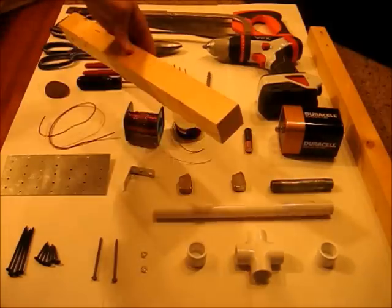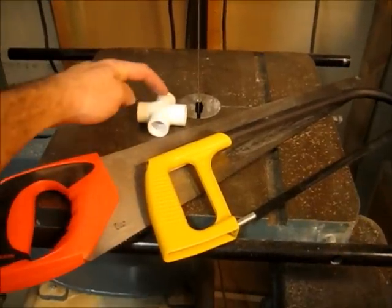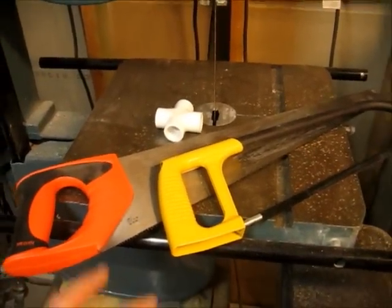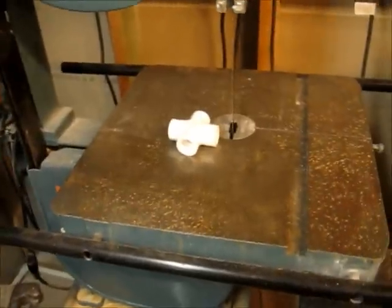Some batteries, some 2x2s. First we want to cut two sides off our four-way connector. You can use any kind of hand saw — I'm going to use the band saw.